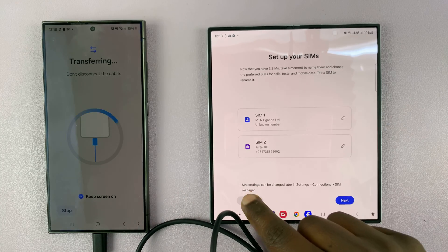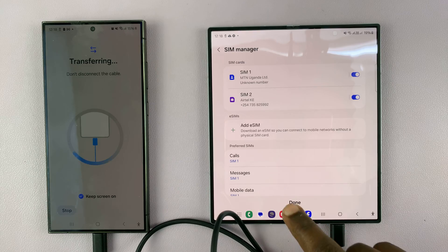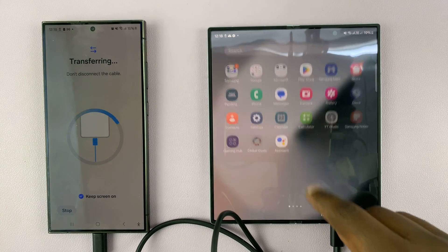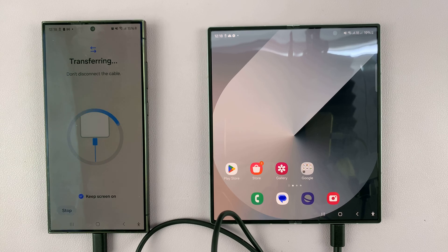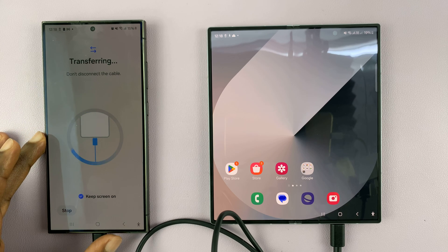You can set up your eSIM now or skip and set it up later. You can use your phone, look at your gallery, and so on. Thanks for watching — comments and questions down below, and good luck.